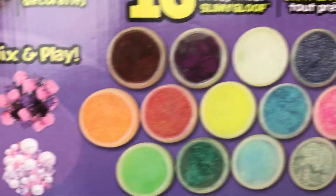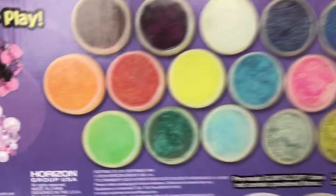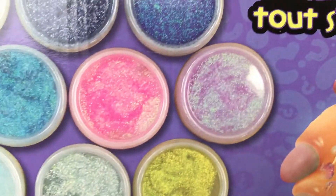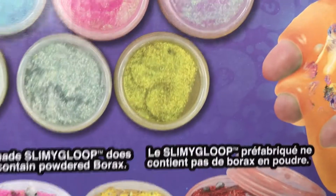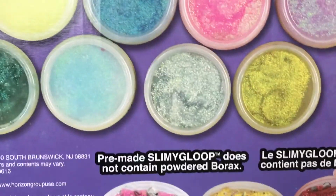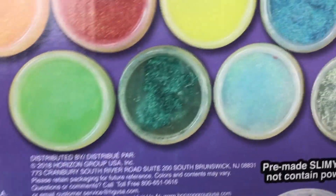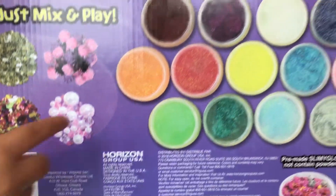Those are the gems we got right here in all different colors. We got orange, red, yellow, blue, pink, and some purple. And we got some glittery yellow, glittery silver, glittery light blue, glittery green, and we got green — we got the glittery green right there.